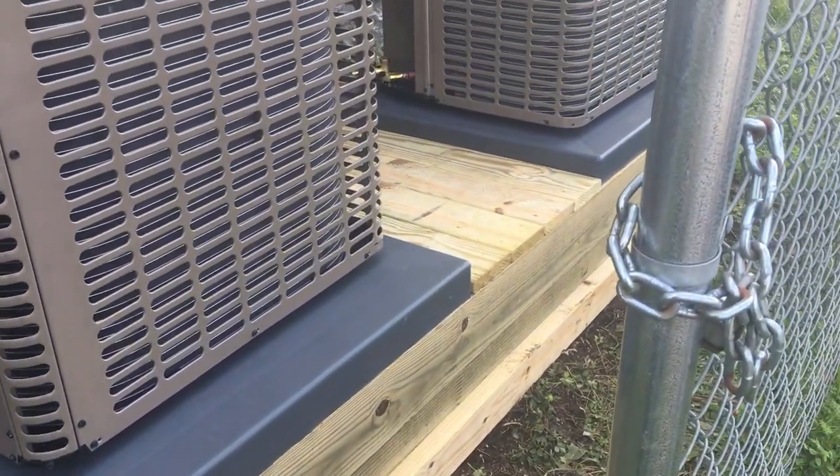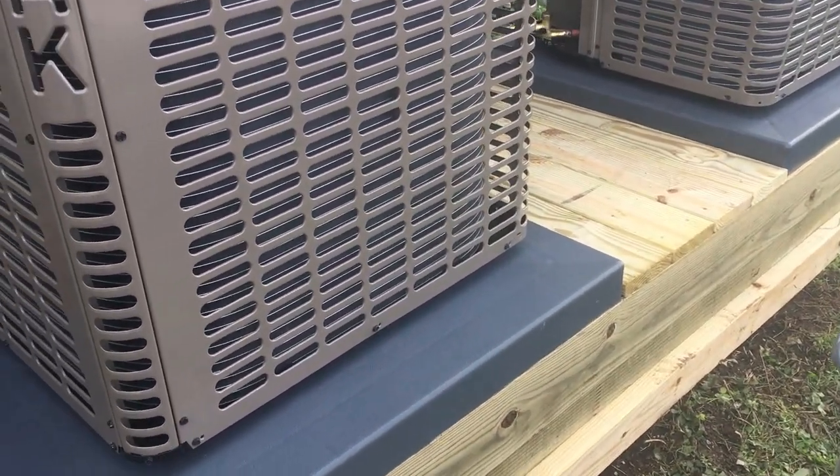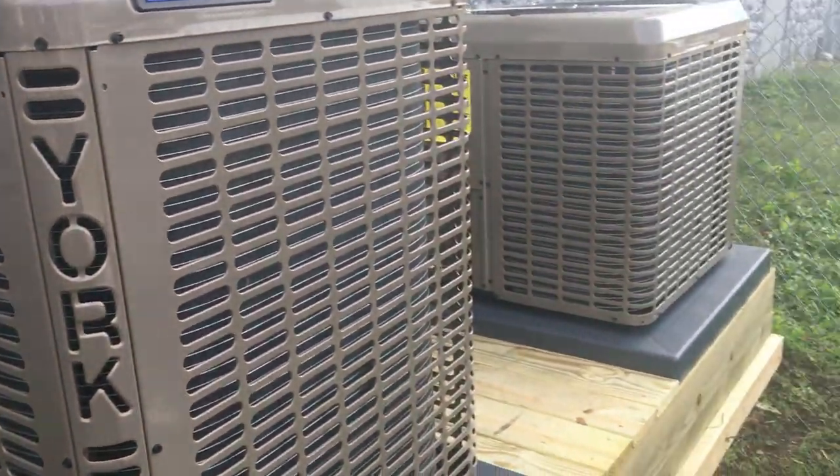Just like that, it's all done. Put all the braces on it, all the deck boards. We can put our pads and our units on there. I hope you enjoyed this. I know it wasn't really a shop video, and it wasn't necessarily a build video — it was just to show you what I do sometimes out in the field. Sometimes woodworking comes very much in handy. Anyway, I hope you enjoyed this. Thank you for watching. I'll see you next time back in the workshop. Bye.